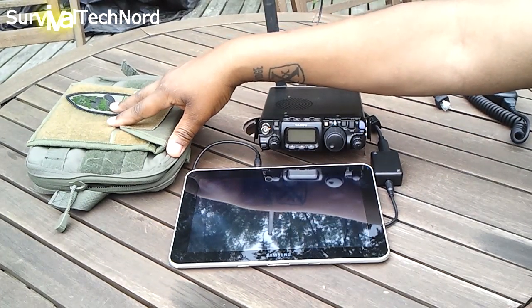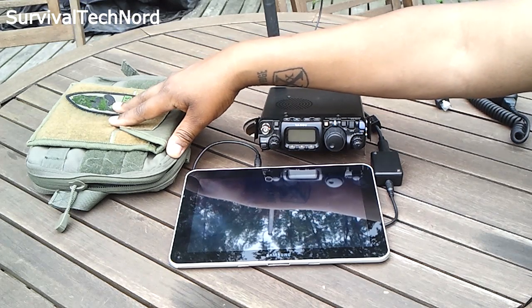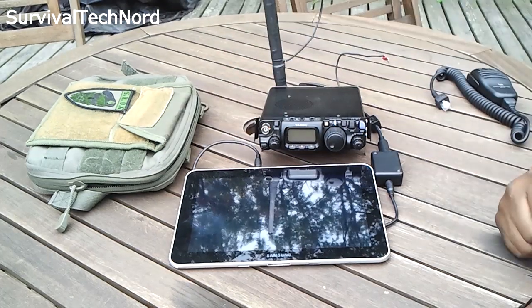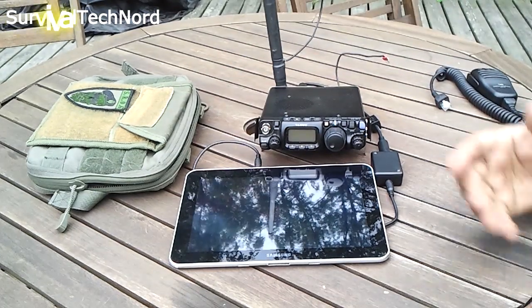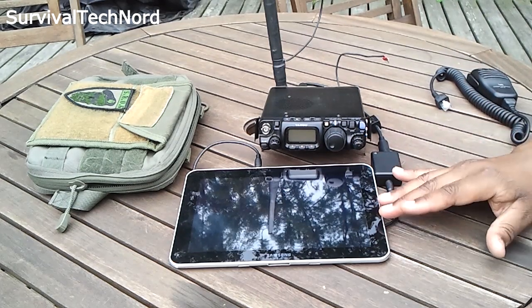If that isn't complete man-portable digital comms from HF to UHF, I don't know what is. You can use a laptop or also a smartphone — we could make this smaller by using the smartphone — but I prefer the tablet.